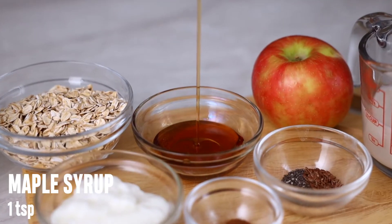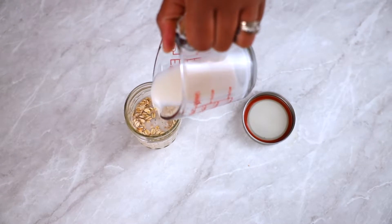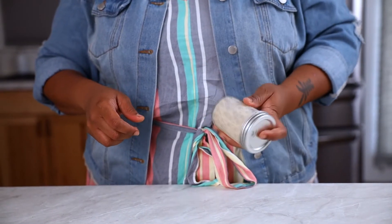Let's not forget these are healthy too. The first step is to add the oats and milk into a mason jar. Secure the lid and shake to combine the two ingredients.